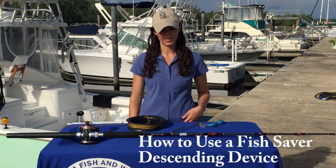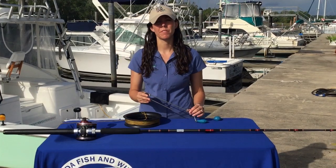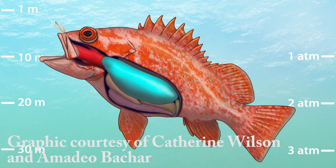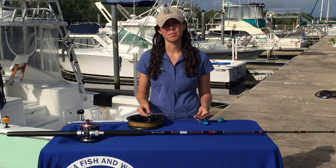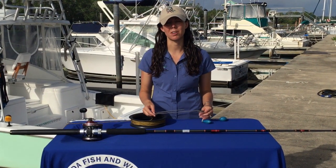Today we're talking about how to use a Fish Saver descending device. Descending devices can be used when fish show signs of barotrauma, which could be a bloated belly, distended intestines, bulging eyes, or the stomach coming out of the mouth. If a reef fish shows those symptoms, descending devices can help get them back down to the bottom where they can re-compress and have a better chance of survival.